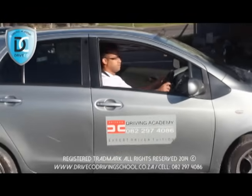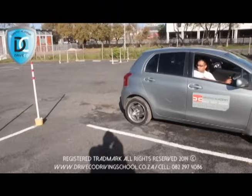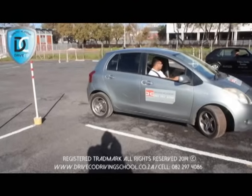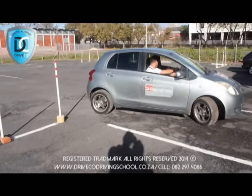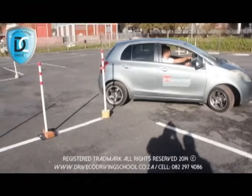Now, get the back panel of your vehicle in line with the first pole. You have to first check your opposite blind spot before you can lock your wheel. After you lock your wheel, you will then look in your passenger mirror for three poles straight down in a line. As soon as you have pole number three, you will then straighten your wheel.